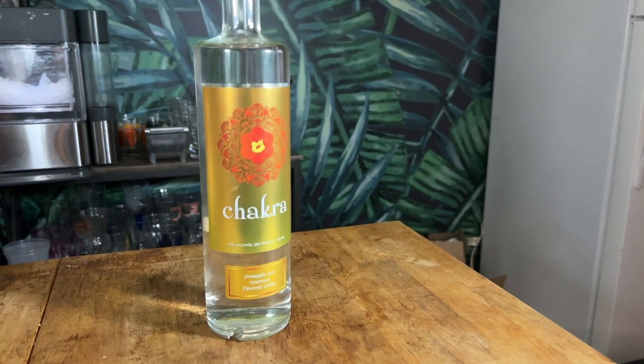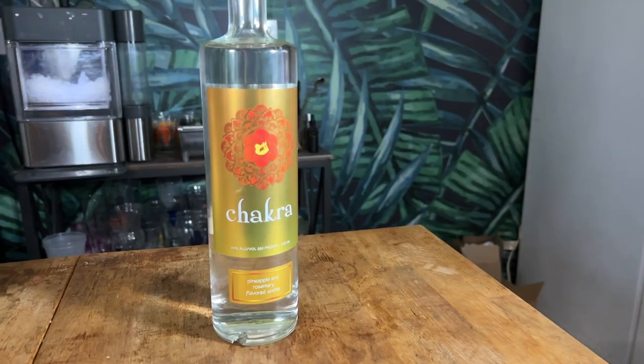I did have to make a substitution. Originally, Garrett calls for a 100-proof vodka — specifically, if you can get your hands on it, Black Cow, which I can't. I happen to have this Chakra vodka, which is also flavored with pineapple and rosemary, which will pair super well with this cocktail, even bringing us a little bit more back towards the Missionary's Downfall, which I'm okay with.